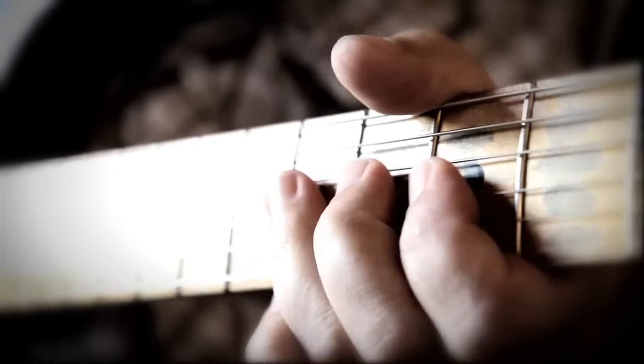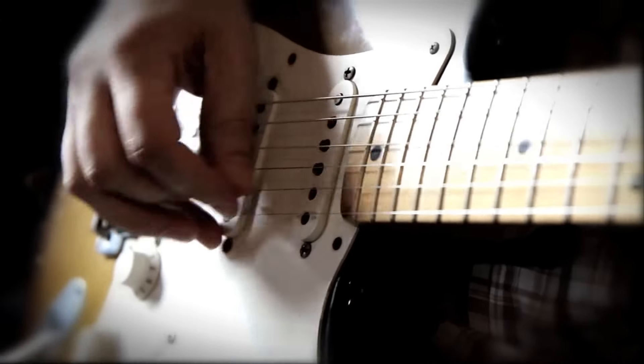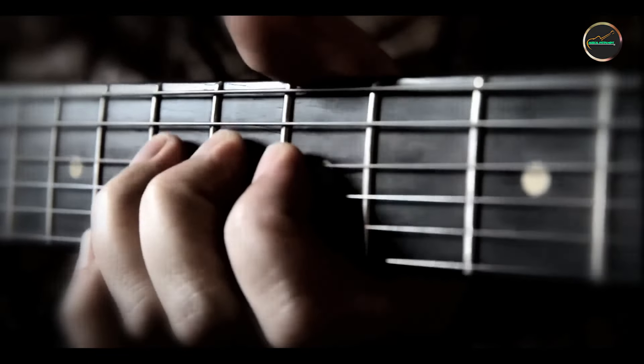Whether you're a seasoned guitarist or just starting out, stomp boxes are essential tools to shape your sound. From iconic overdrives to versatile delays and ethereal reverbs, having the right pedals can make all the difference. In today's video, we'll be counting down the top 5 stomp boxes you need on your pedalboard.